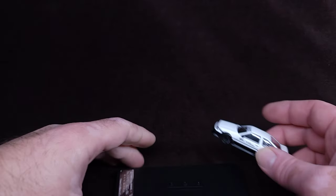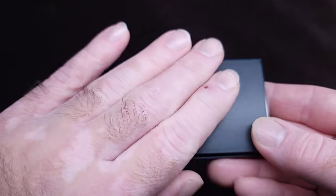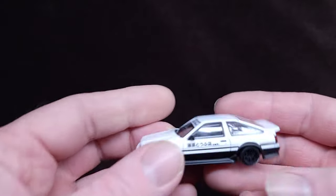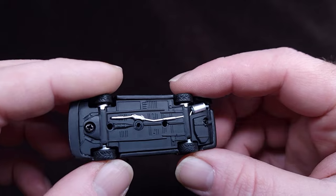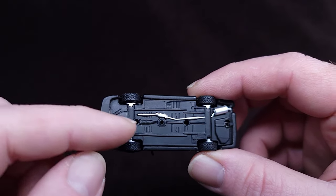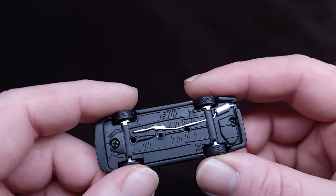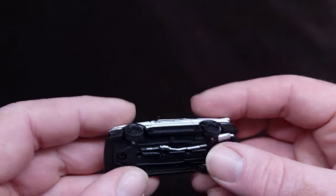All right, here's your naked base. The base is obviously plastic, which is okay. I do love that these collector-grade cars use screws, not rivets like Hot Wheels, because it's not as mass-produced.